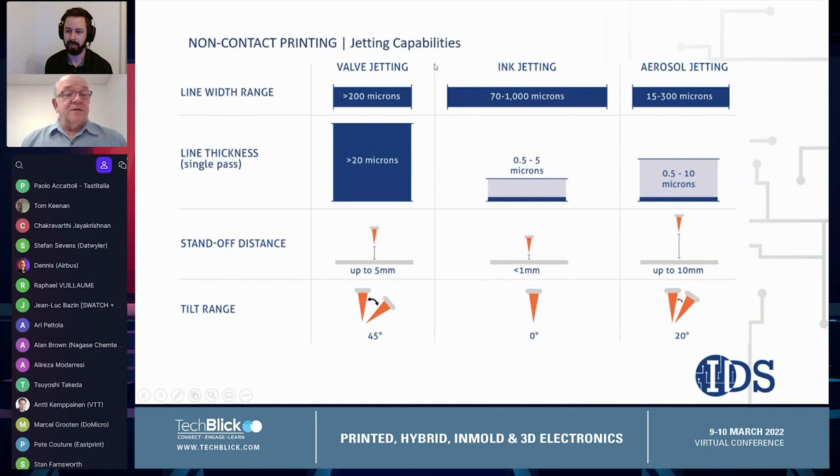Looking at valve jetting, it is able to print lines greater than 200 microns wide and greater than 20 microns in thickness. The standoff distance between the dispense tip and the substrate can be up to five millimeters, and the print head can be tilted up to about 45 degrees. However, the minimum feature size of about 200 microns really limits its use for fine line printing.